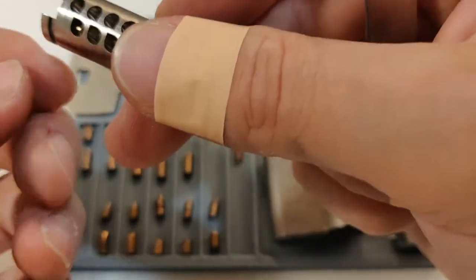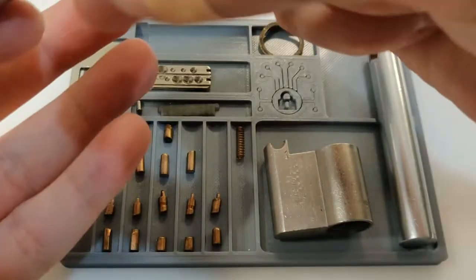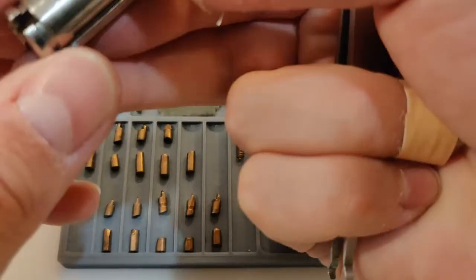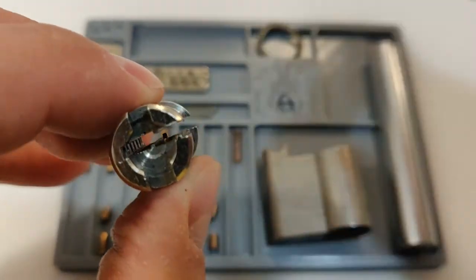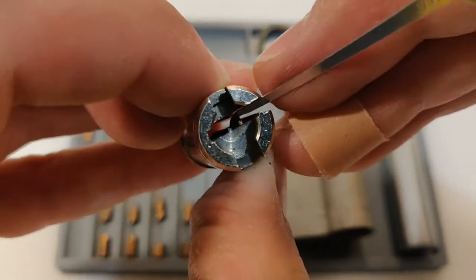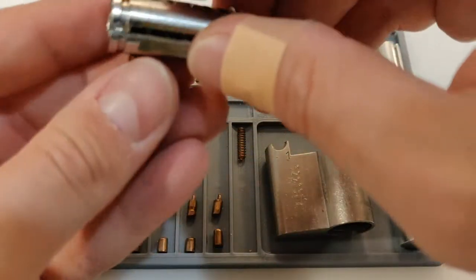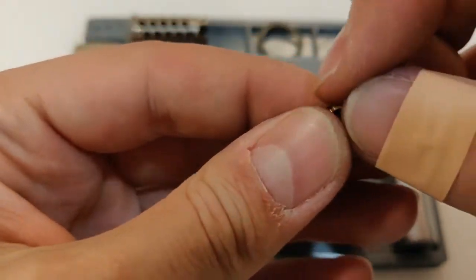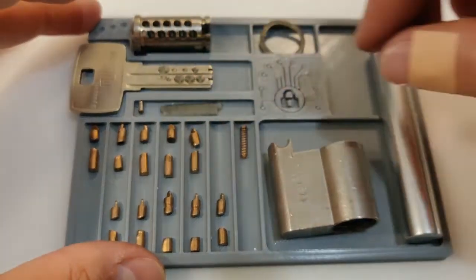The pins are a bit different. Here's how they look like, and here's how they're inside. I'm picking it like this — from this side, pushing not from the top because it slips, but going for the bottom part. So I'm picking from here, pushing down.